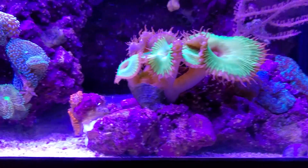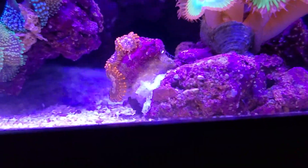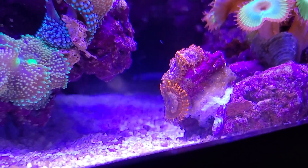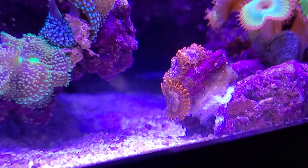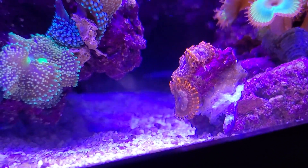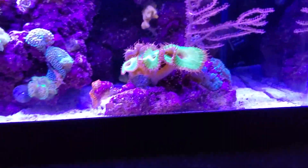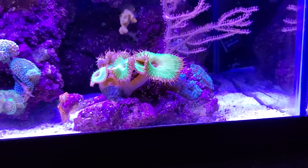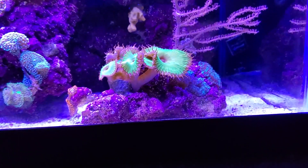On this rock here I have my Grandis Pallys — Grandis Palythoas. I like those kinds of mushrooms and Pallys. I took a little frag from my other tank and put them in here. That's the only Pallys I have in this tank — no zoas, just those Pallys — and no other mushrooms. Everything's on this rock and it's pulled out away from everything else.